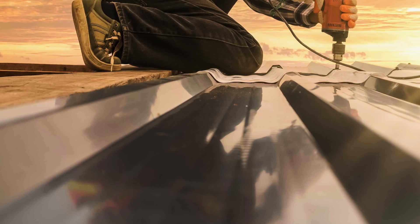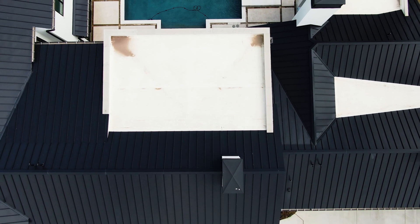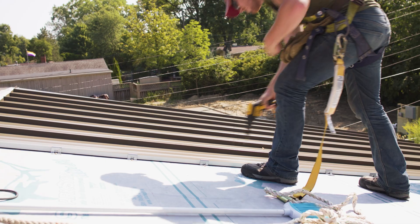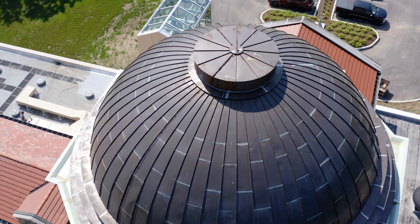For standing seam systems overall, you're going to be paying a more premium price than an exposed fastener roof, but with exposed fastener, you may end up paying that initial price difference in maintenance later down the road. Typically, it's agreed that standing seam systems will have a longer life than an exposed fastener system, and it comes down to having hidden hardware that's not exposed to the elements, using metal closures rather than foam closures, and being able to have thermal expansion and contraction not trapped within the system. For those reasons, we often see standing seam systems lasting longer.